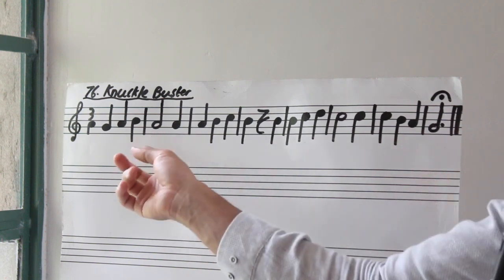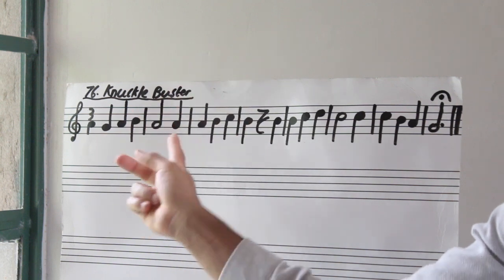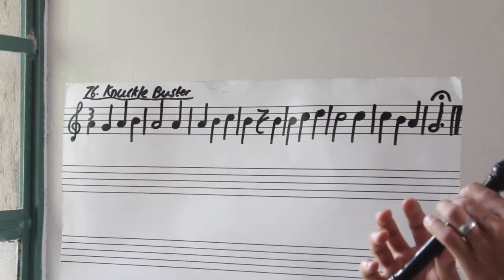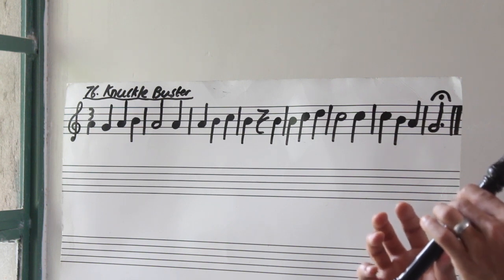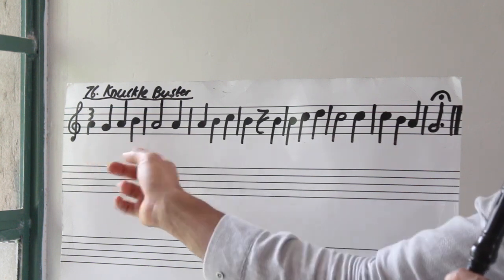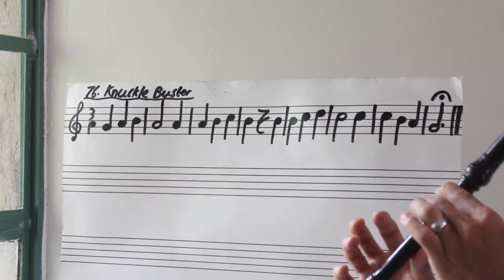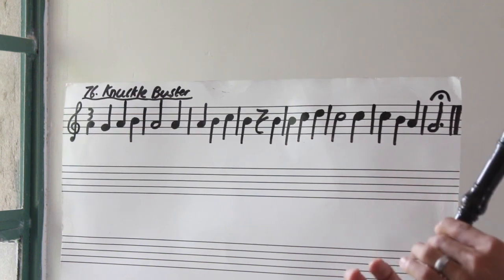Let's go to bar two. A, A — this first A gets two beats because it's a half note. So bar two — three, go. Again. Let's put bar one and bar two together. Three, go. Again.